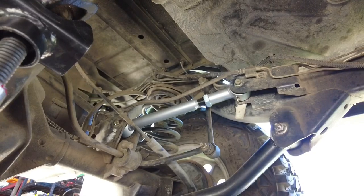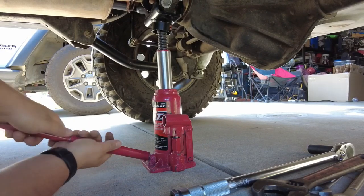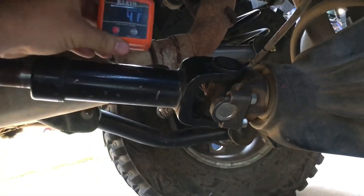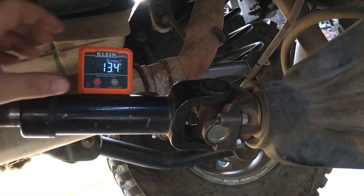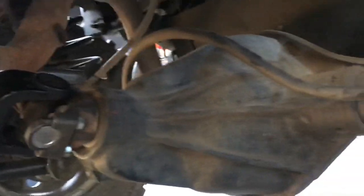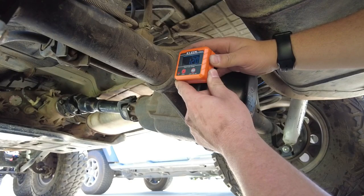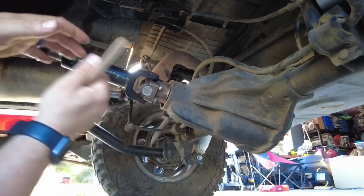After completing the passenger side, recheck both angles. Remove the bottle jack and verify the final settings. Back at the drive shaft the angle finder reads 13.5 degrees. Moving to the pinion, the final reading is 12 degrees — so the drive shaft is 13.5 and the pinion is 12, giving a difference of one and a half degrees.